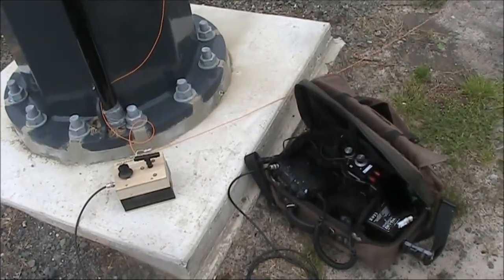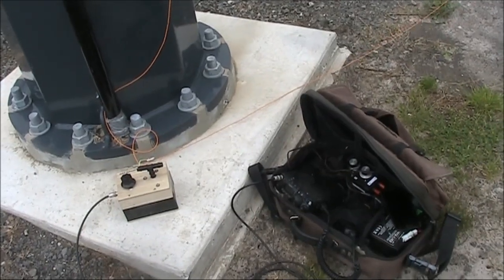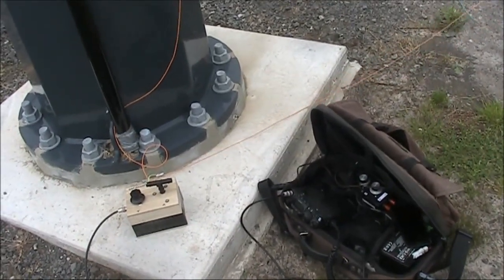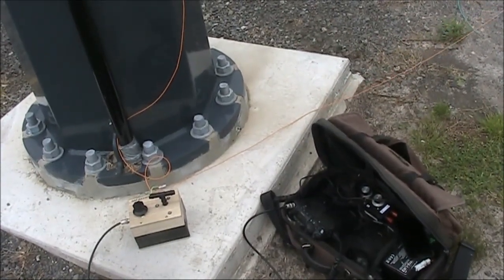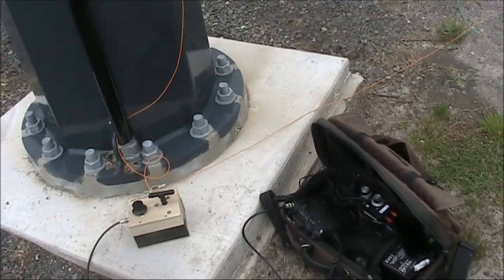When I was last here, I was using a Seacom transceiver that didn't have a 50 ohm output. Instead, it was designed for use with a wire end-fed antenna, probably about 20 or 30m long. This time I'm using the FT817, which puts out about 1.5 watts of AM.